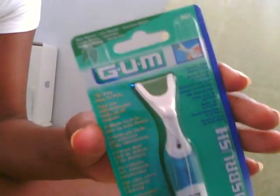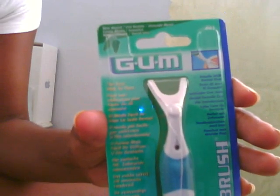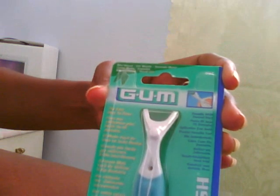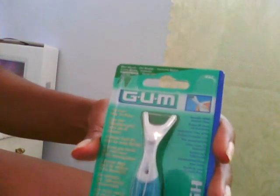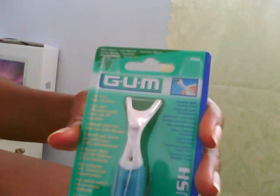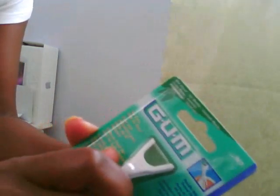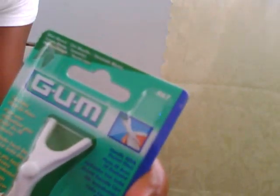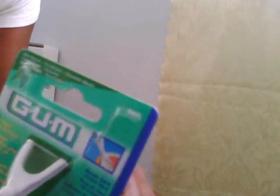Hi, this is a product that I found for people who have problems using the regular dental floss. Now what it is is a floss brush, which is a sort of device with a handle and the floss is actually strung across here. And all you have to do is really hold on to the handle, angle it in whichever direction in your mouth so that you will be able to floss.